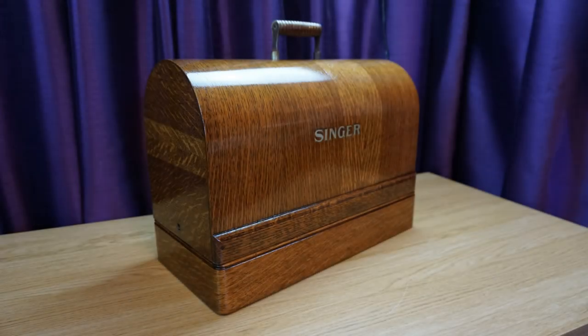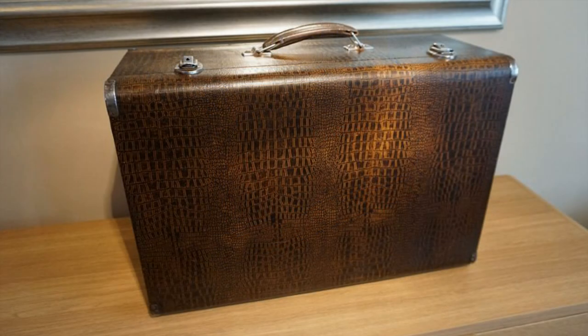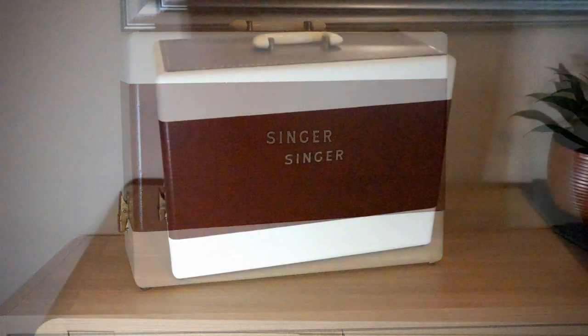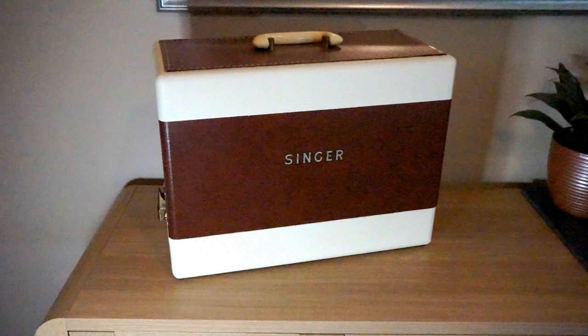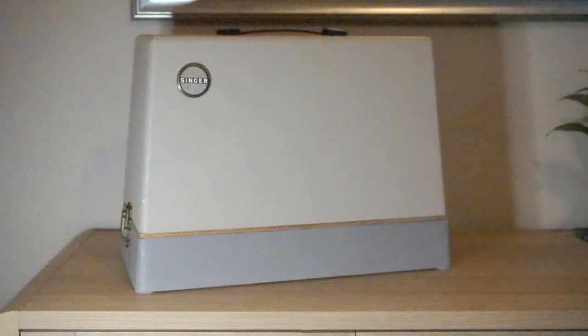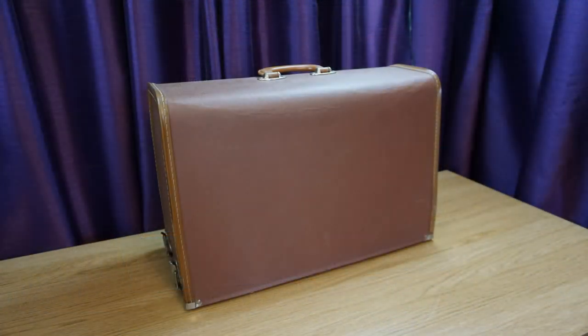Early machines usually came in a bent wood case, while the sturdy slide-in suitcase style carry case was also available. Later machines seemed to come in a wide variety of cases. The two-tone vinyl and cloth case was a more upmarket option, while cases made from particle board covered in a thin vinyl was a cheaper option. At the bottom of the pile were cases which were basically made from thick cardboard, similar to what was used on old suitcases in the 50s and 60s.